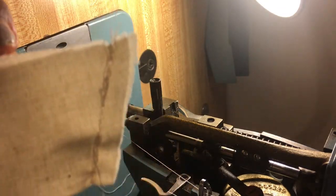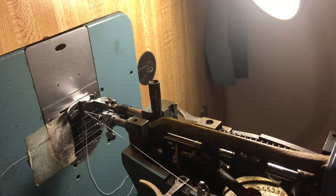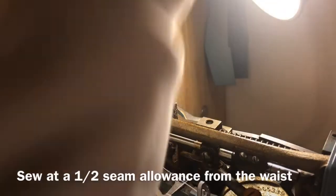Once you're done with that, the next thing you're going to do is press this. I'm going to flip it inside out and press it — basically this is what you want it to look like all the way to the top. Press it so it's nice and crispy.